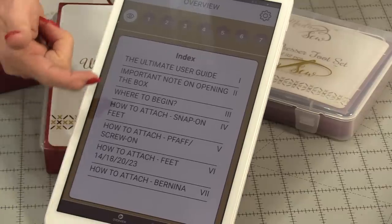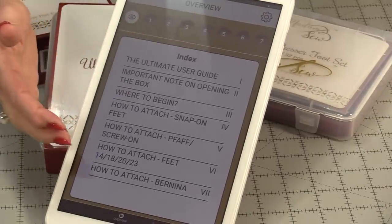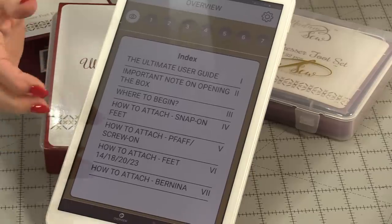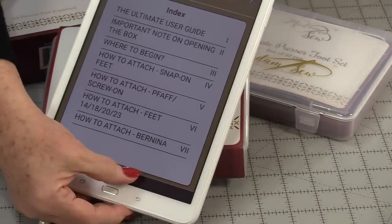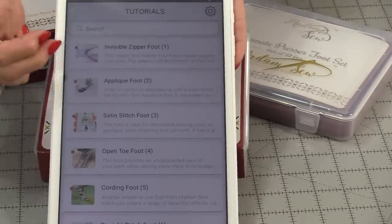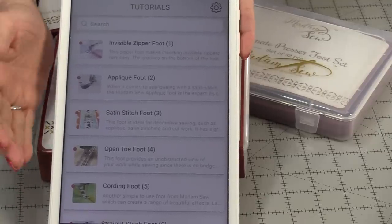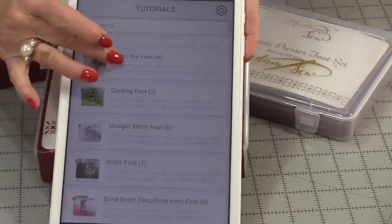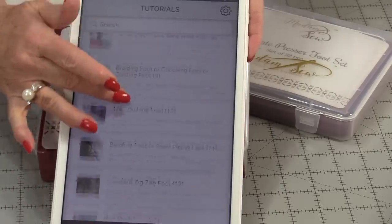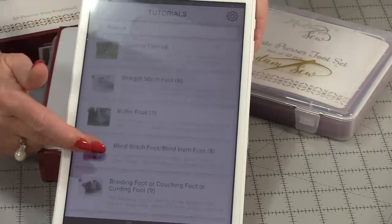When you open up the menu, the top gives you lots of information: a user guide and how to attach feet. At the bottom you can push the other button and it's going to show you 32 feet that are common and not so common for a sewing machine. You're able to just scroll up and down this app until you find the foot you want to learn about.